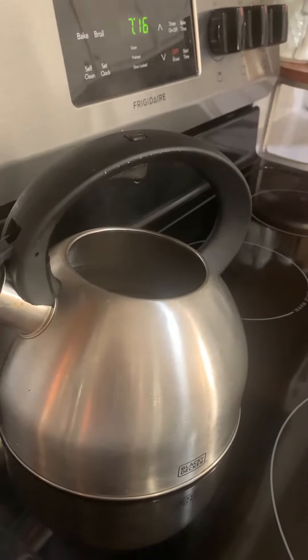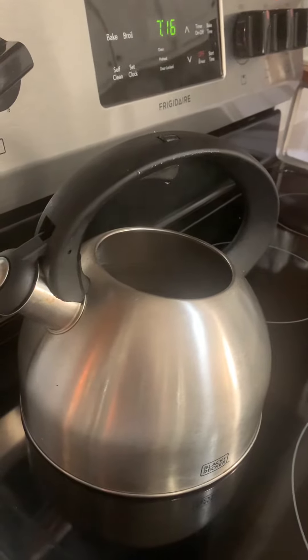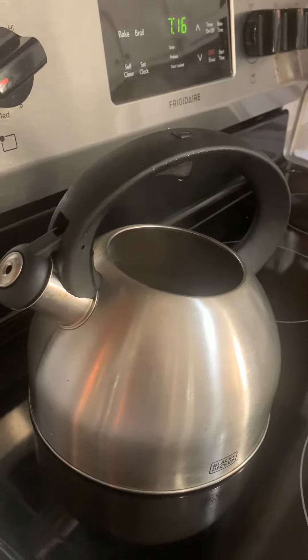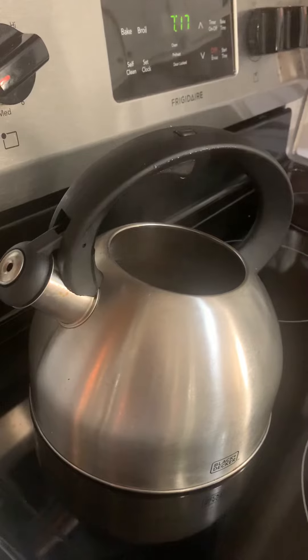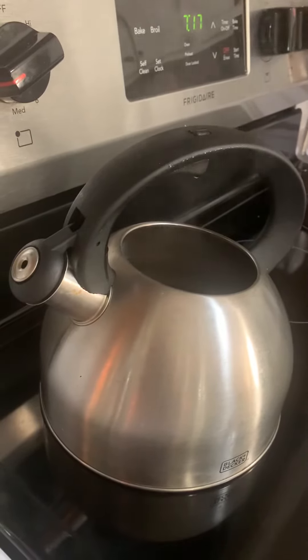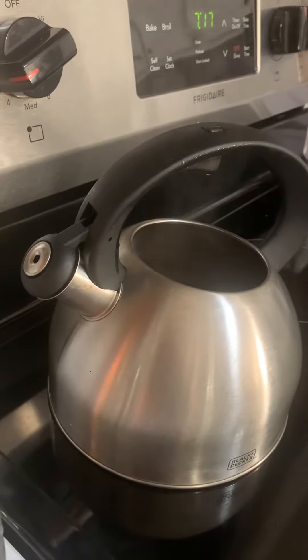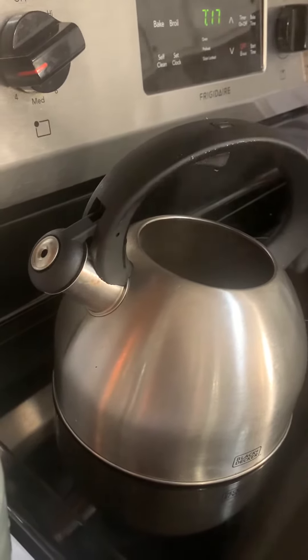Good morning! Did you know that boiling your tap water for about five minutes kills off microorganisms, bacteria, viruses, and protozoans that cause diseases?